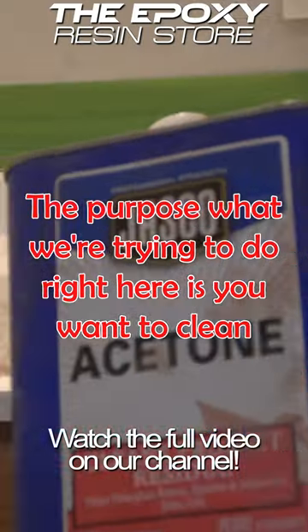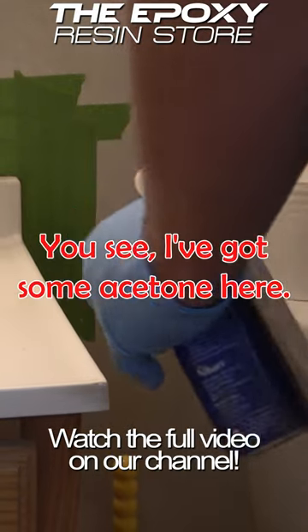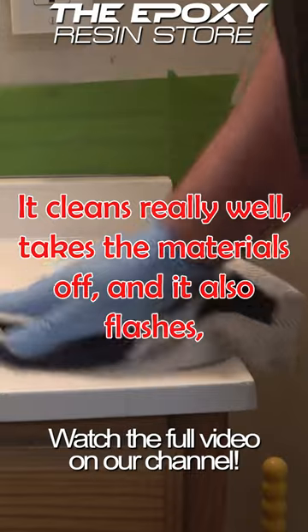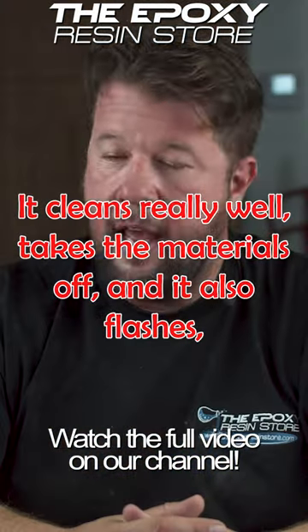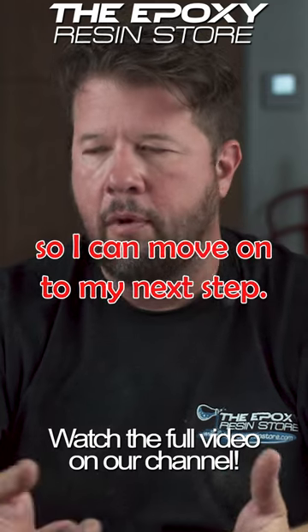The purpose of what you're trying to do right here is you want to clean the surface as clean as you possibly can get. I've got some acetone here — acetone's a great cleaner. It cleans really well, takes the materials off, and it also flashes, meaning it'll evaporate off very quickly so I can move on to my next step.